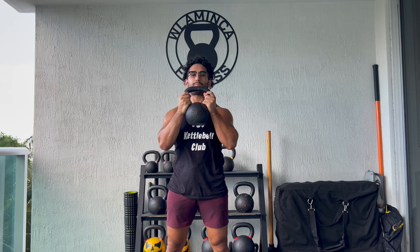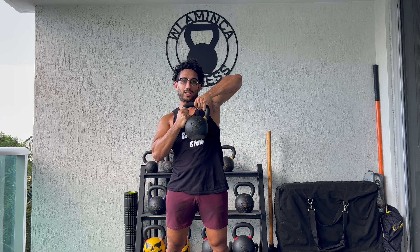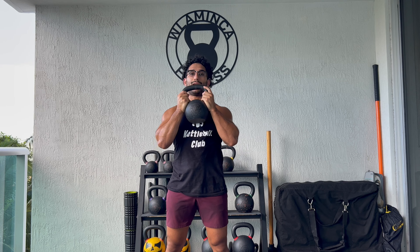This is the way you should be grabbing the kettlebell. You don't want to be grabbing it right here. See these colors right here? You should have your hands as close as possible to that color.